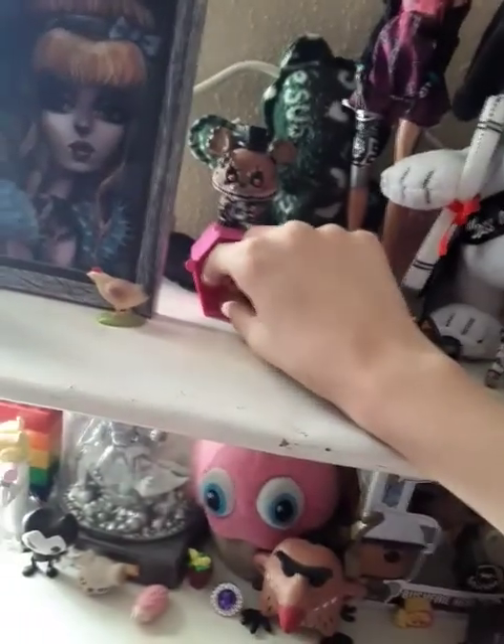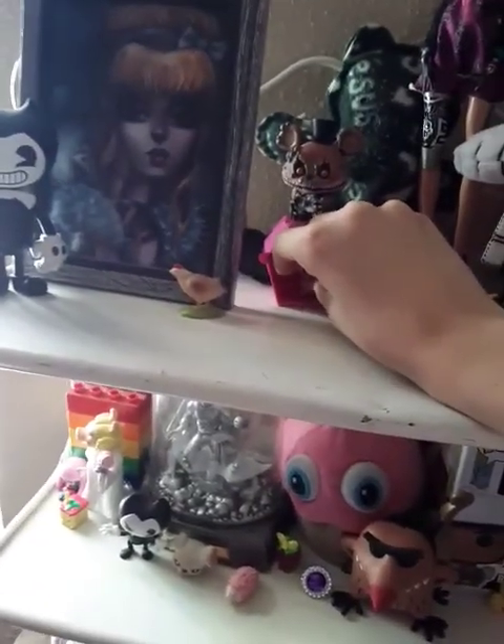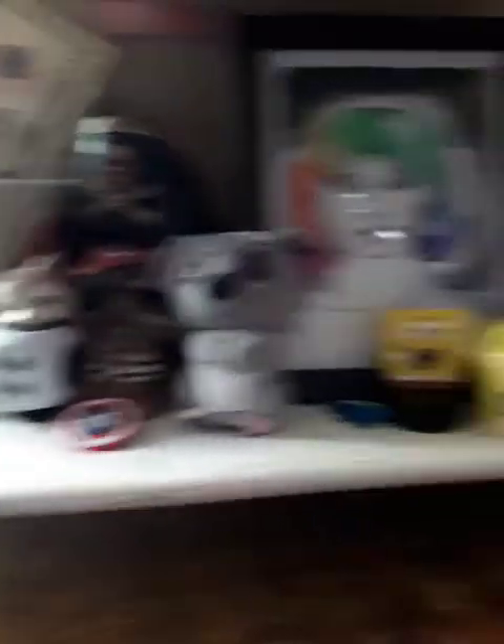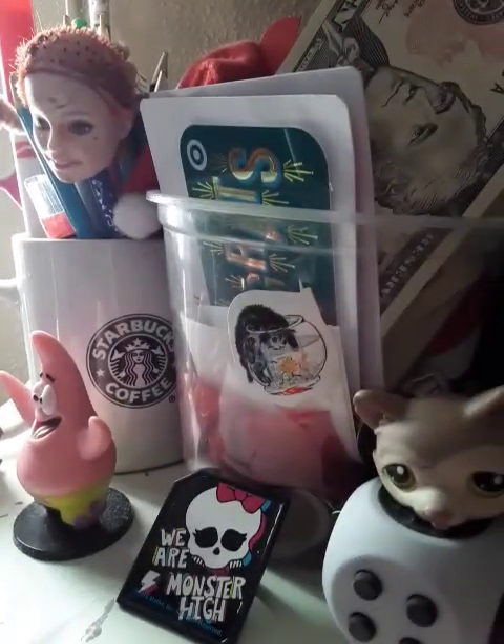On this shelf — oops, he fell, that's not good. These things just keep falling. Anyway, I just have more stuff down here. This drawing my middle school art teacher actually drew for me, which was really nice. And if you're wondering why there's a Barbie head here — don't ask.